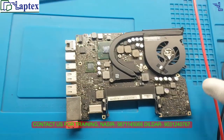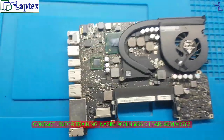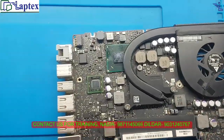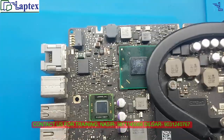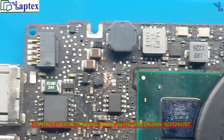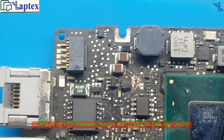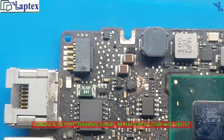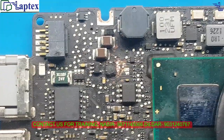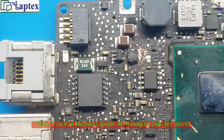Hello guys, I am Nasir and you are most welcome. This is the A1278 motherboard and I received it in a dim display case. You can see the condition here — all the area has been burnt together. I think this is massive shorting on the motherboard, and I could not even find the switching IC on this place.